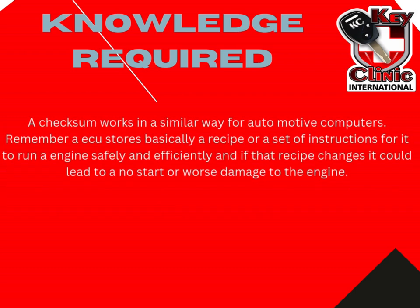A checksum works in a similar way for automotive computers. An engine control unit specifically stores a recipe or a set of instructions for it to run an engine safely and efficiently. And if that recipe changes, it could lead to a no start, or worse, it could lead to damage to the engine. For example, if the flash memory becomes corrupt in the area where the fuel mixture is stored, this could lead to leaning out of the mixture, and that could lead to serious engine damage.